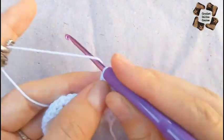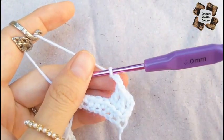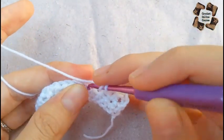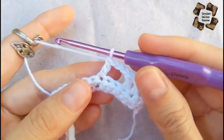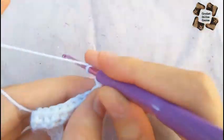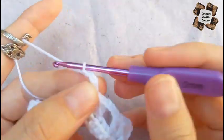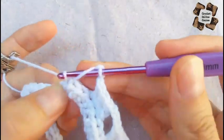Now make three chains — one, two, and three. Skip two stitches and in the third stitch one double crochet. Then again a second and third double crochet. The pattern for row two is: three chains, three double crochets, three chains, three double crochets — repeat across.